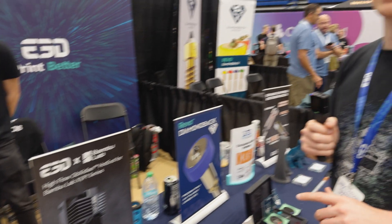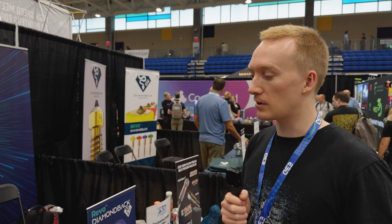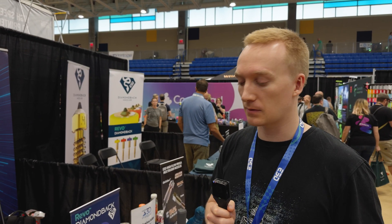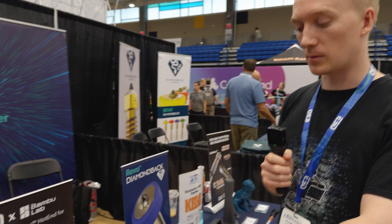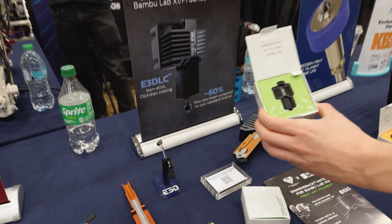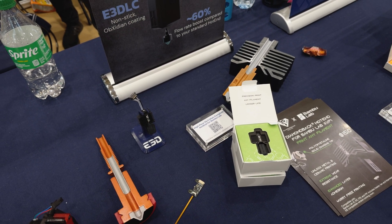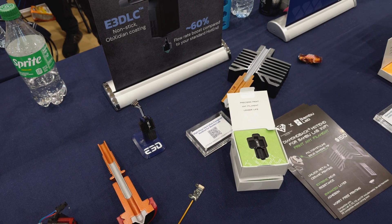Some people really want to print really gnarly materials, or if you're just really wanting to print a lot of carbon fiber fast fills, that's where the Diamondback one comes in. This is a drop-in one, but it has the diamond insert in the end, so you essentially can keep printing seemingly forever with that one.